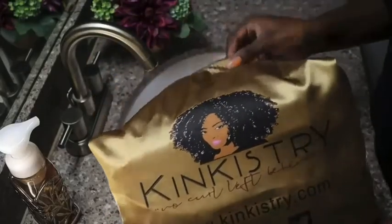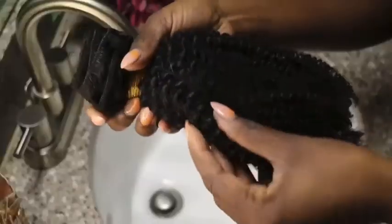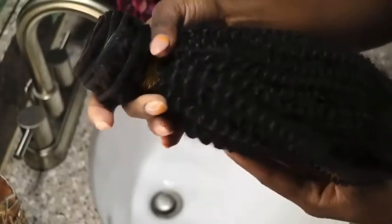Hey guys, welcome back to my IGTV and today I'll be using the Kinkistree Kink Genetics clip-ins in 18 and 20 inch.